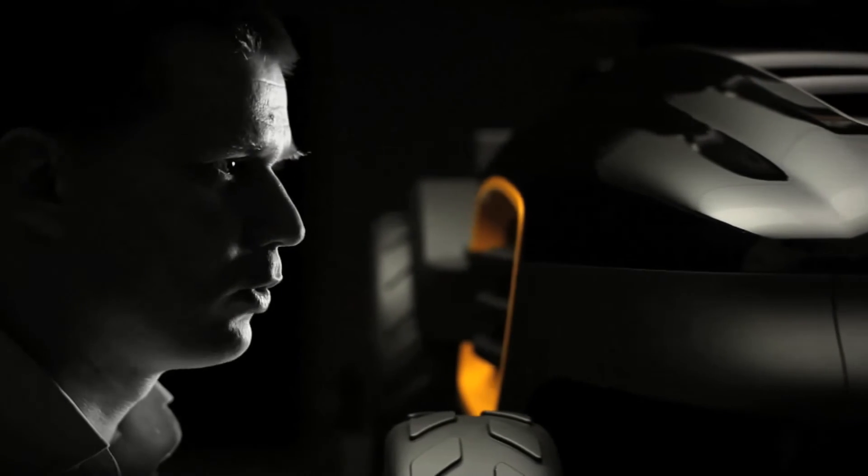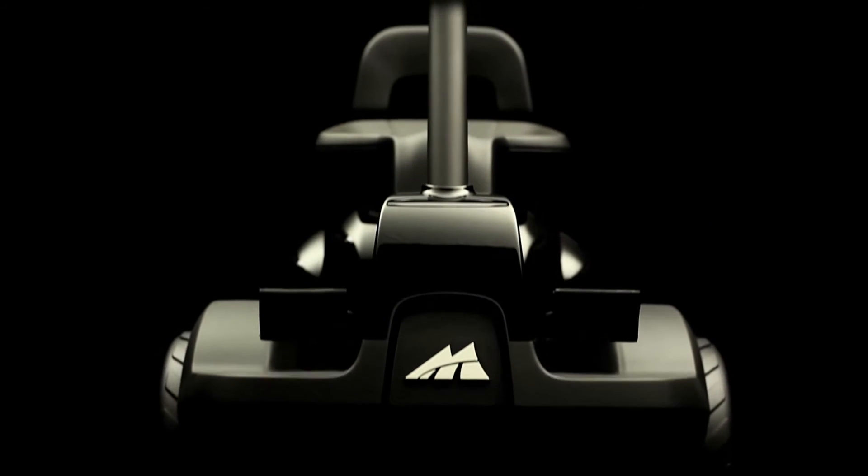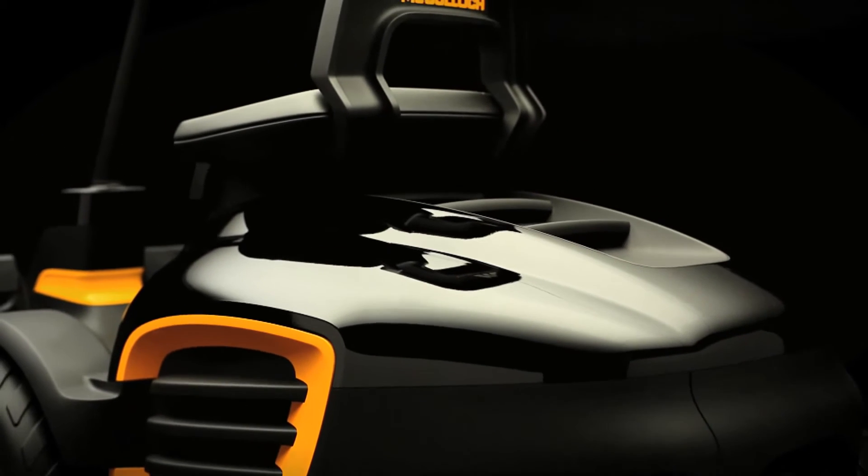The main end user benefit is of course a front mounted cutting deck, which gives best in class maneuverability and a great overview of the working area. Thanks to the inverted frame, the mower has best in class traction.